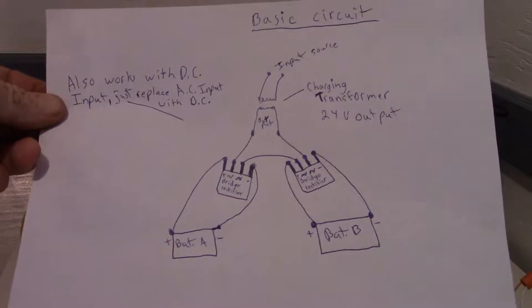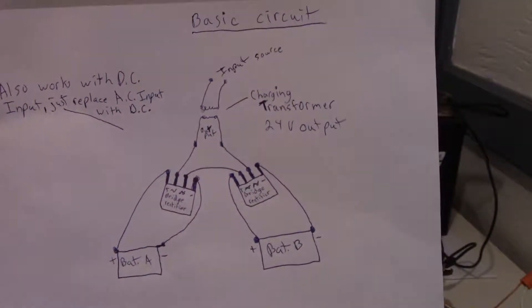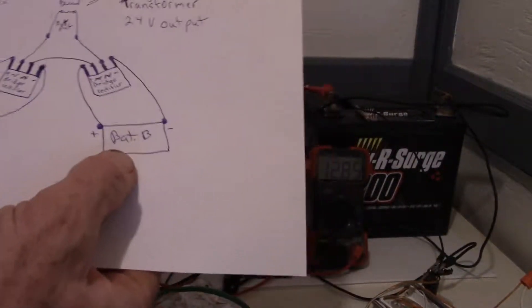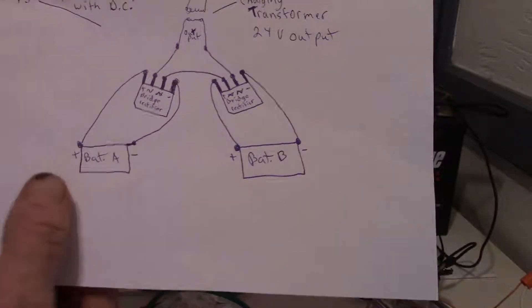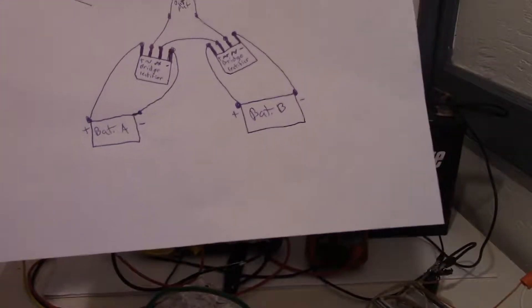In this video I'm going to show how you can charge two batteries that are different sizes or even different voltages. Say this is a 24 volt battery bank and this is a 12 volt, or anything — as long as you're putting in enough voltage.